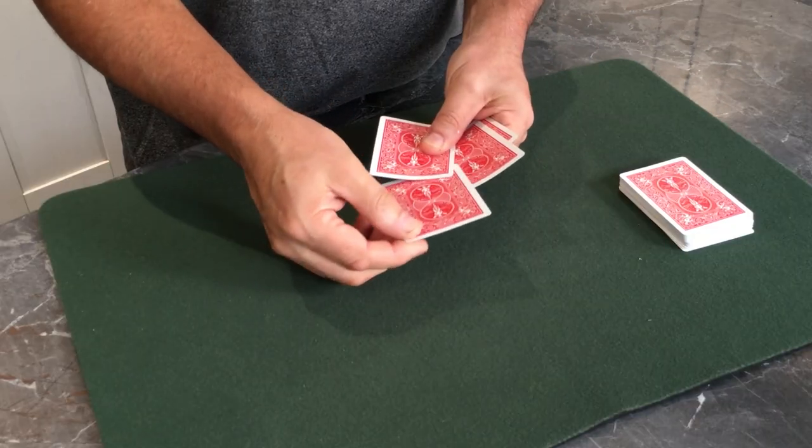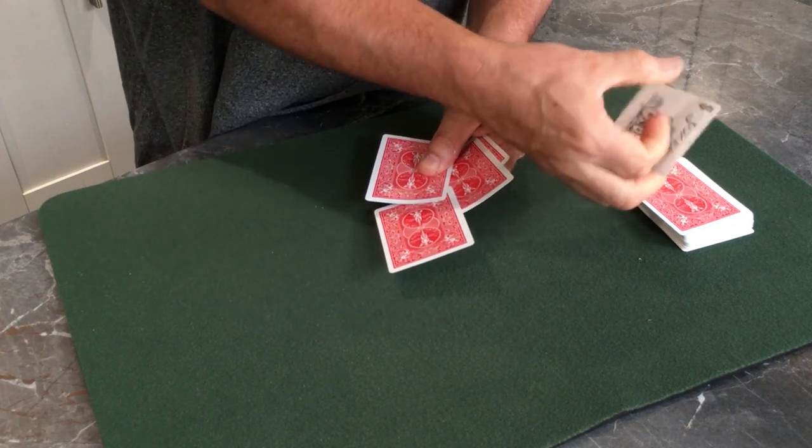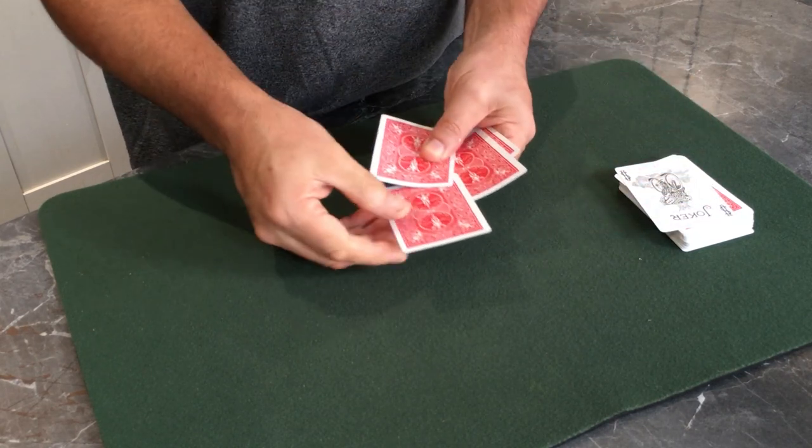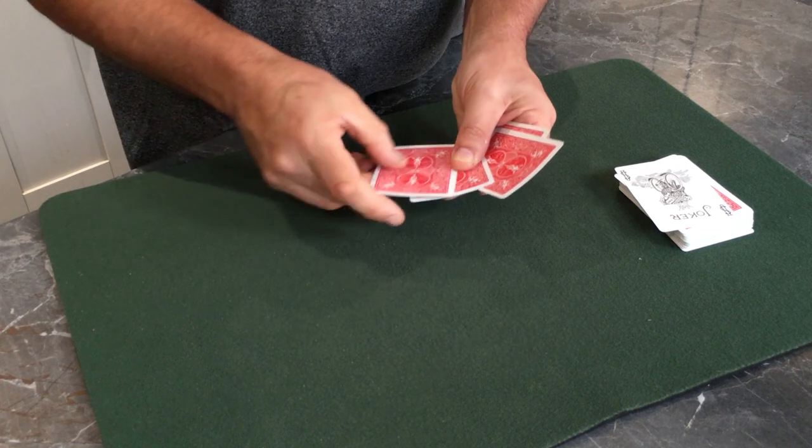You're not going to believe this, but the ten is no longer here. Just in case you don't believe me - it's gone. It's actually returned back to the hand of cards.